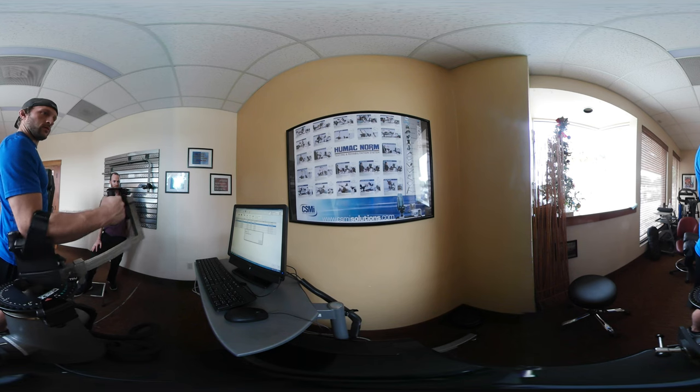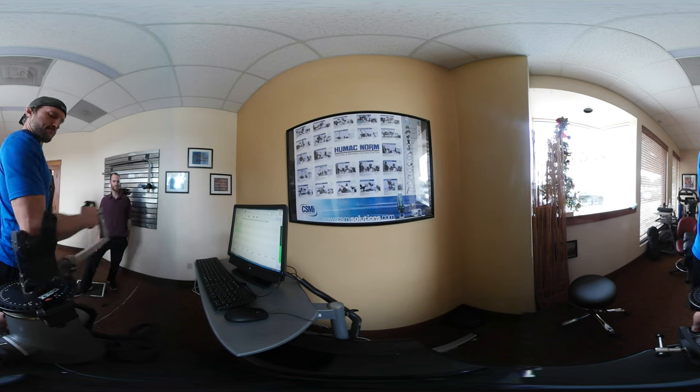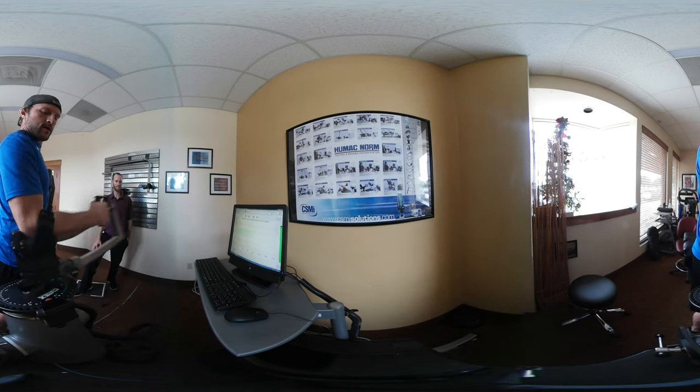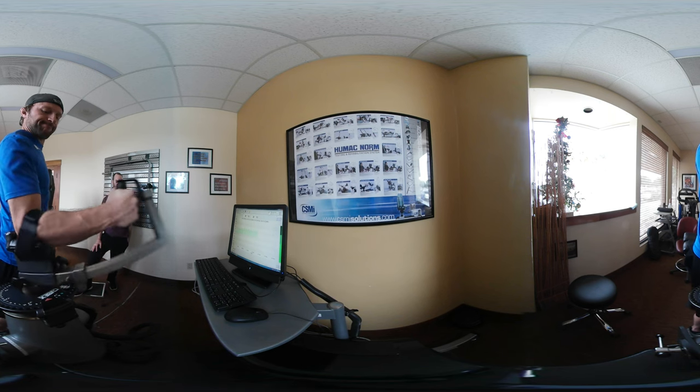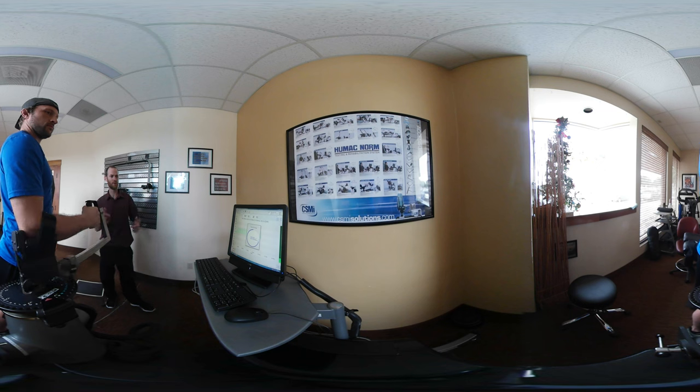Go ahead and do one more set, a little bit slower. One, two, three, four, five, six, seven, eight, nine, ten. Go ahead and rest. Now we're going to show you what the next progression looks like.